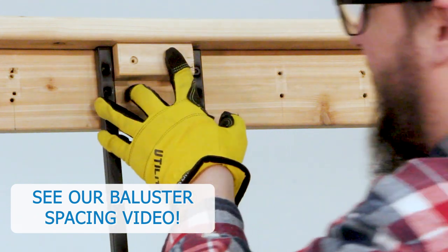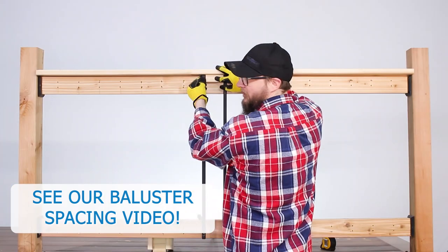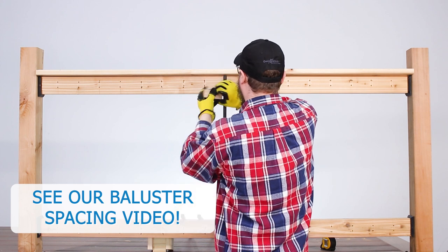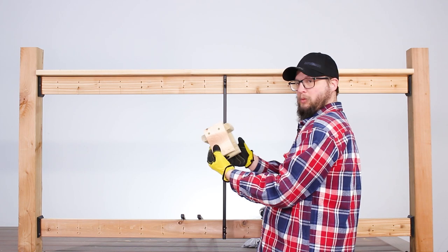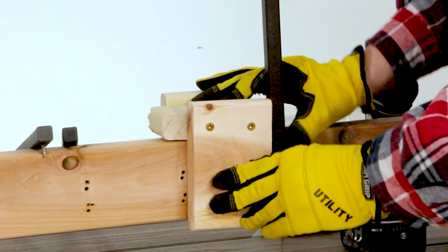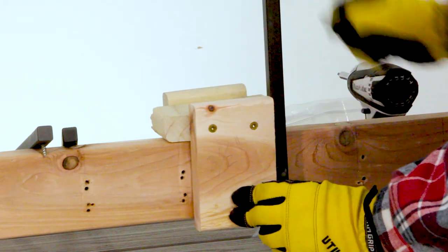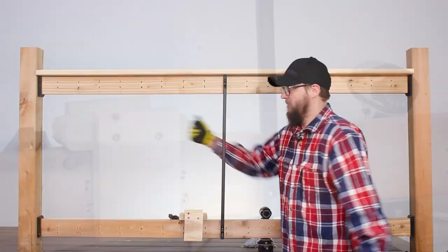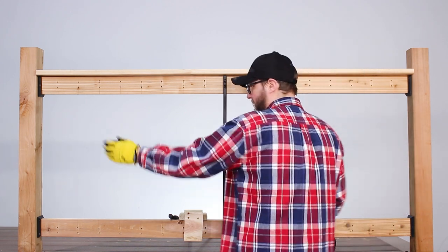This will keep the balusters separated perfectly and keep them level throughout without having to pull out a level every time. If you're in a situation where you don't have this on the top, or maybe you're replacing the rails, that's when you can make a more complex jig that will just slide right over the top. You can rest it on there, line it up, make sure everything is square, zip it in, go to the next one, pop it off, and continue all the way to the left, then finish all the way to the right — or vice versa.